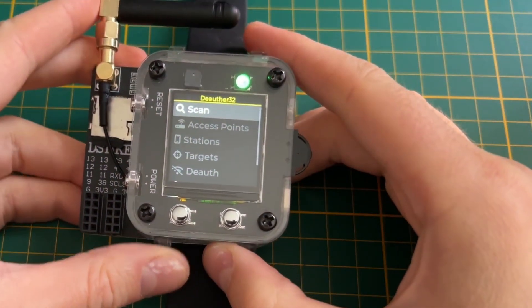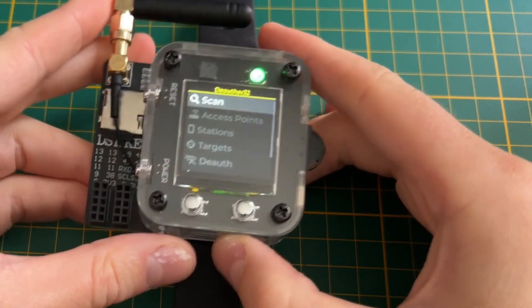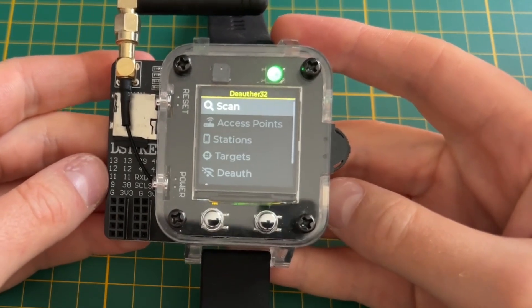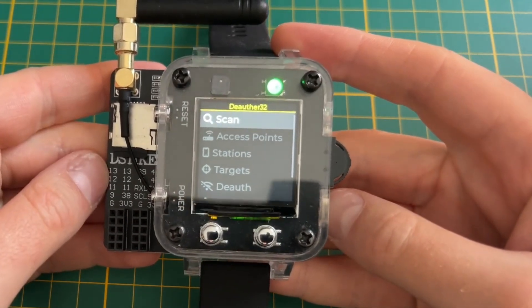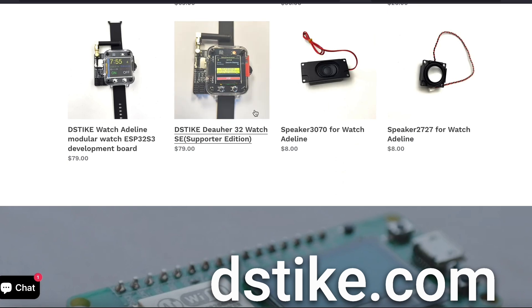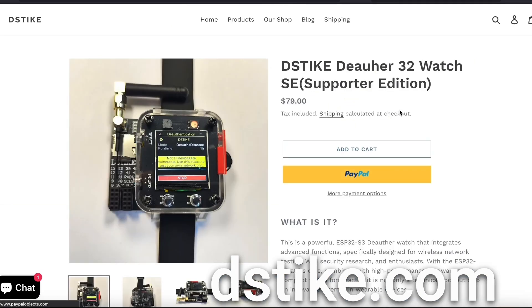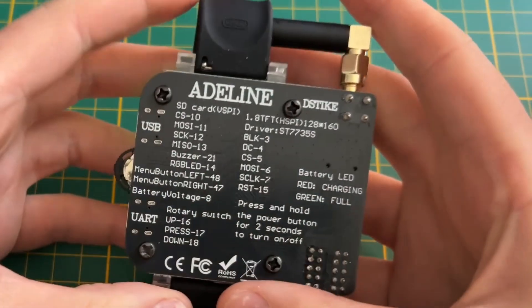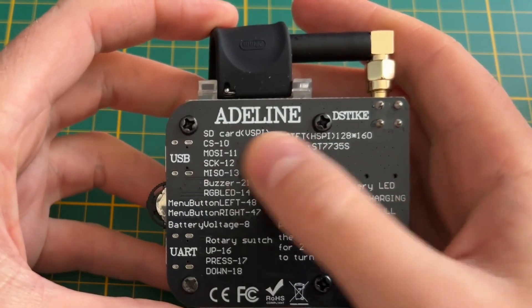This is the D-Steig Dior Watch 32 Supporter Edition. I will explain the 'Supporter Edition' part in a minute. Let's go over the hardware first. This is $79 US dollars at the time of recording at D-Steig.com, and this design is based on the D-Steig Watch Adeline.